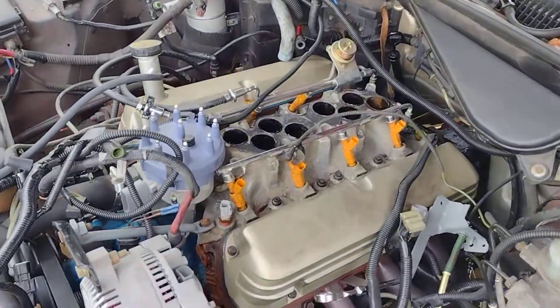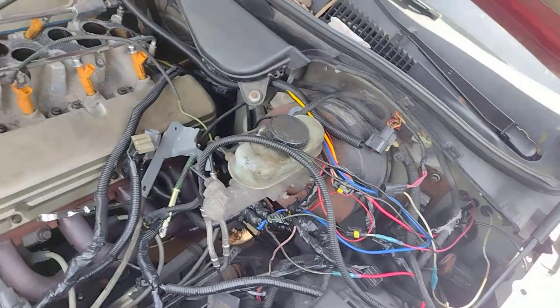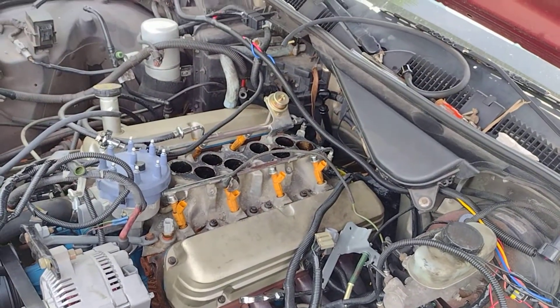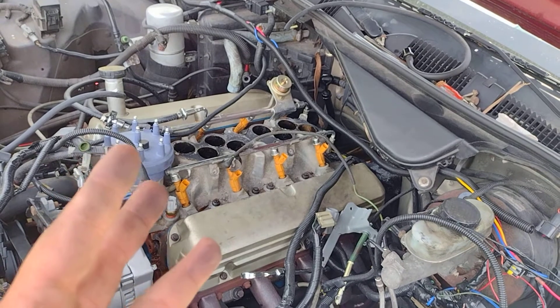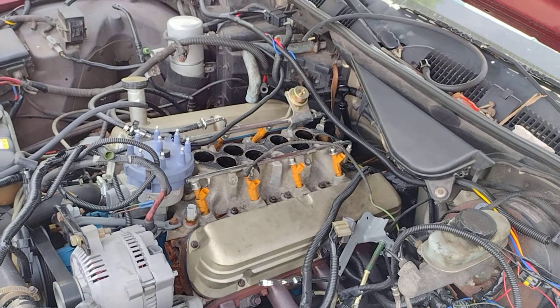As you can see, I'm gonna be removing the EFI and all this cobbled mess of wiring, because the new system only needs power, ground, and to give power to the fuel pump. So I'm gonna go forward with that.